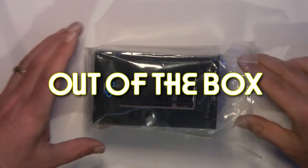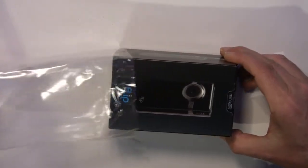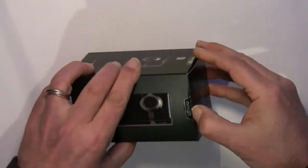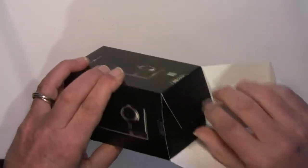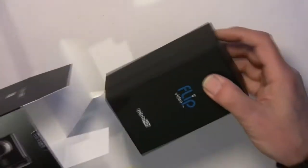If you got your Flip Mino HD camcorder through the mail, once you've gotten rid of all the packing material, this is what you're left with. We're going to quickly unbox the Flip to see what it looks like and what comes in the package. This Flip model is, as I'm speaking, the fastest selling HD camcorder on the market.